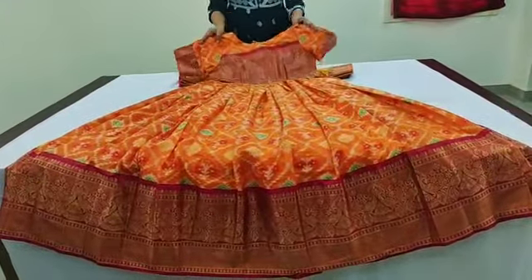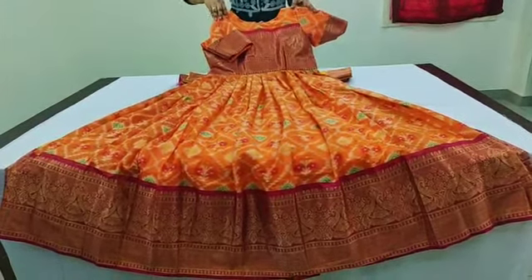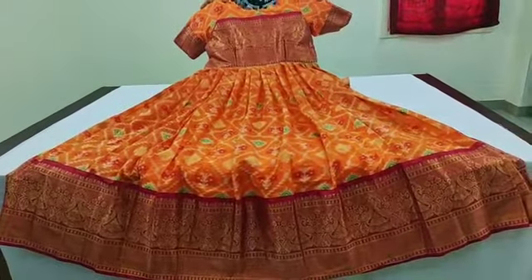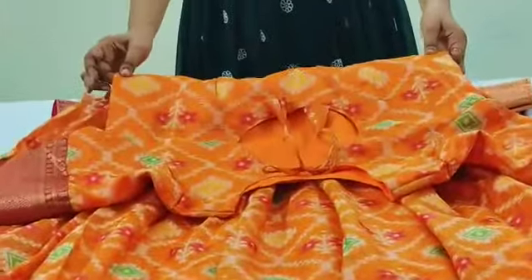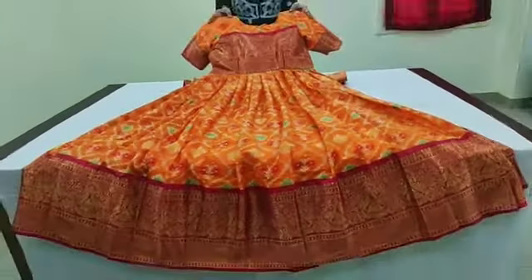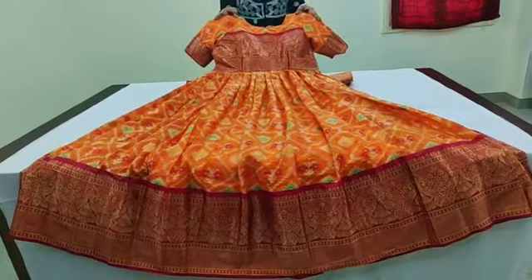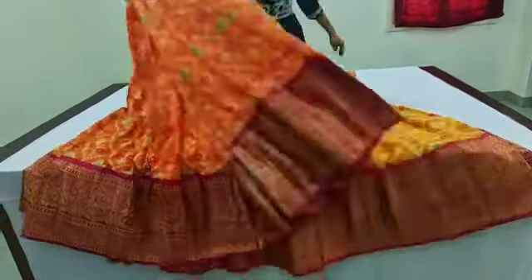Next is orange. Orange color is also very good. The back is also a pot neck. This is an orange crunchy big border design. The fabric is soft and very fine, very good quality.